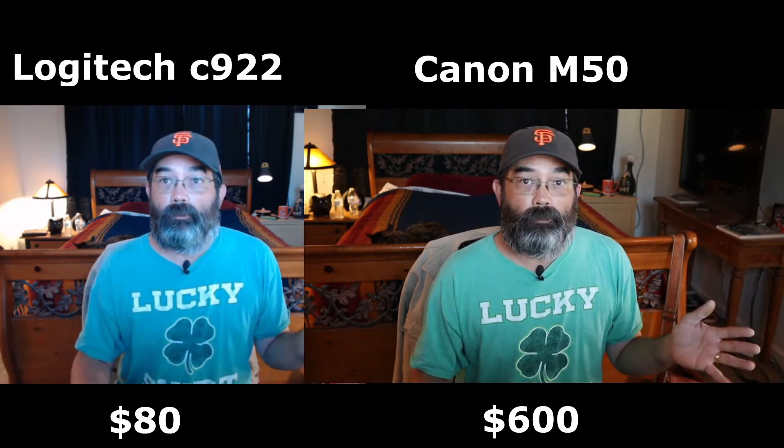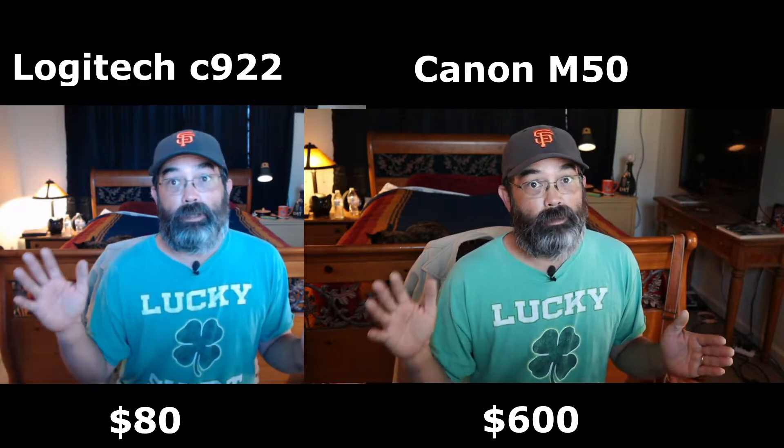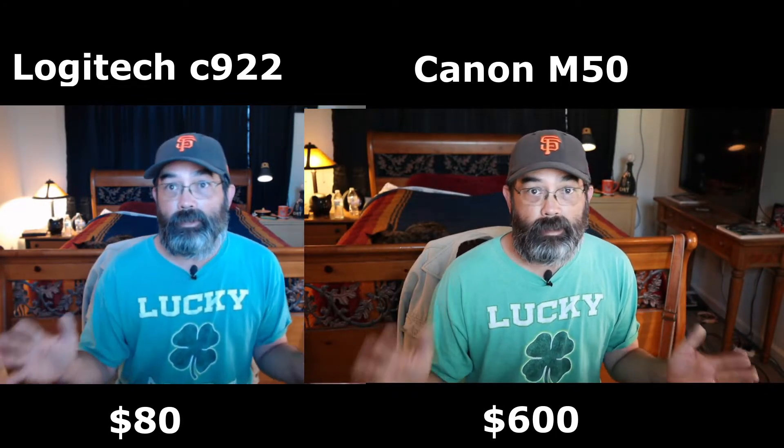The Logitech you can get for about 80 or 90 dollars. The Canon M50 the price point is a lot higher — anywhere between five to six hundred dollars.